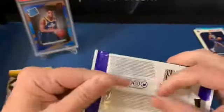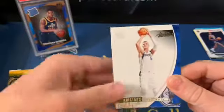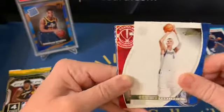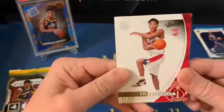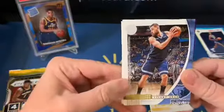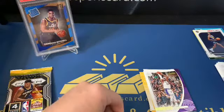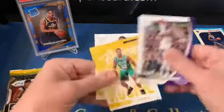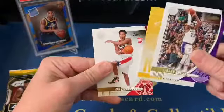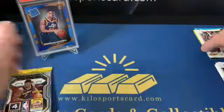This was 1920 Absolute Memorabilia. We got Porzingis, a Rui Hachimura rookie — that's pretty nice — Grant Williams rookie, Valanciunas, and LeBron. So not too bad, take a LeBron base. I don't know what they said about Rui — he hadn't played yet or something.